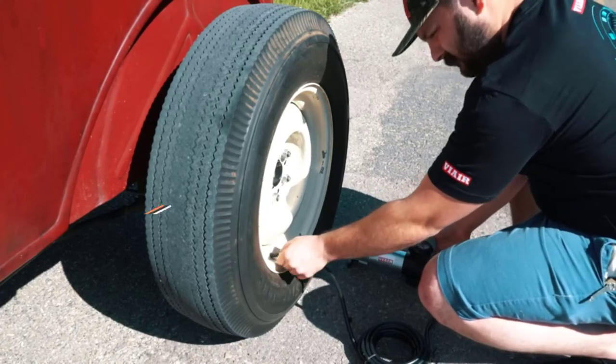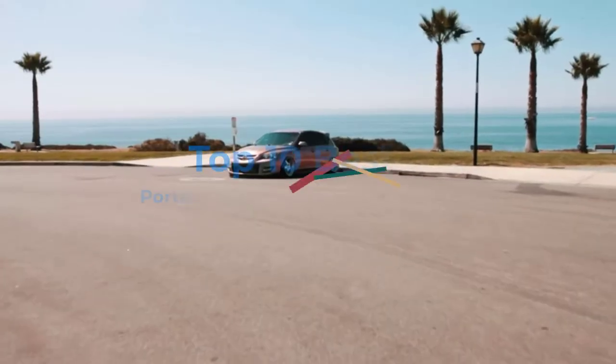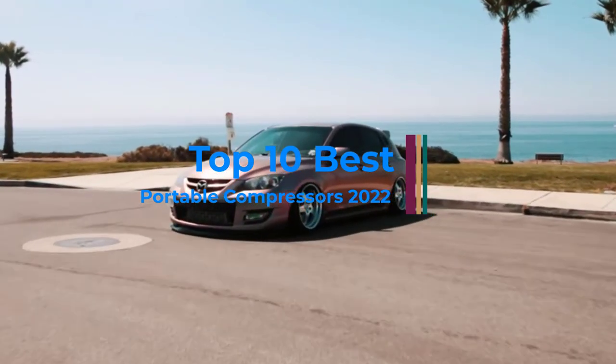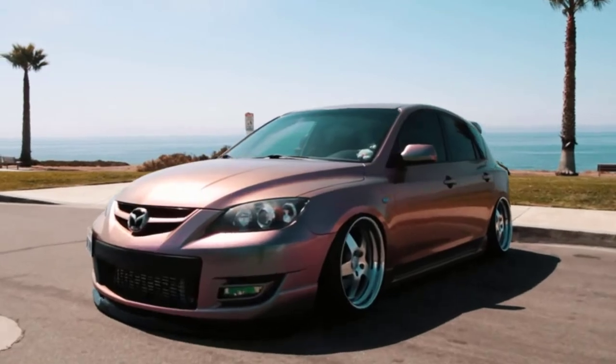It can be quite frustrating for truck drivers to experience a flat tire, especially in the middle of nowhere. In such situations, a portable air compressor can be quite handy.